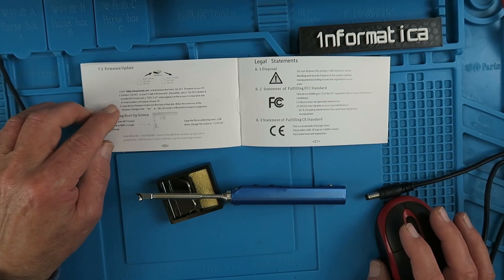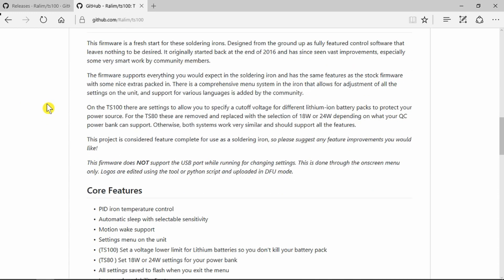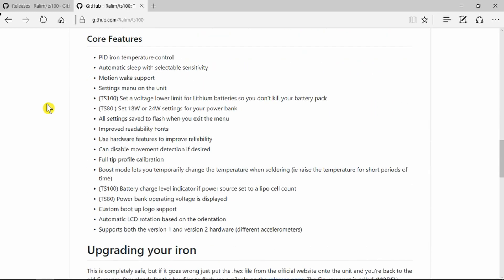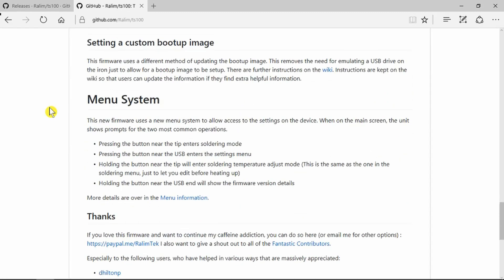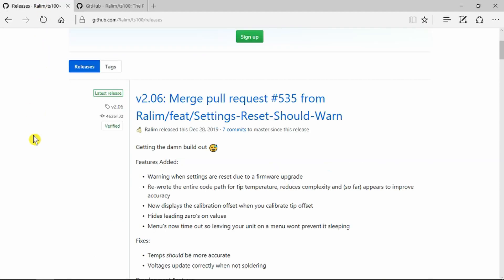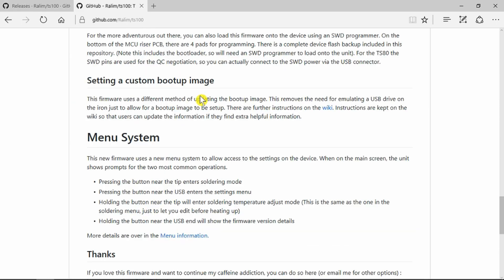But there is a completely different alternative open source firmware available on GitHub — links in the description as always. This brings many extra features into play. Perhaps the most interesting for me is the ability to set a lower cutoff voltage to suit the lithium cells that I'll be using. It goes through the process for various operating systems — you go into the releases and pull down the file that you want. In my case this will be the TS100 EN English hexadecimal file. One of the other options is to load your own custom boot up image — you can put your name or logo on your iron and customize it, which is incredible.